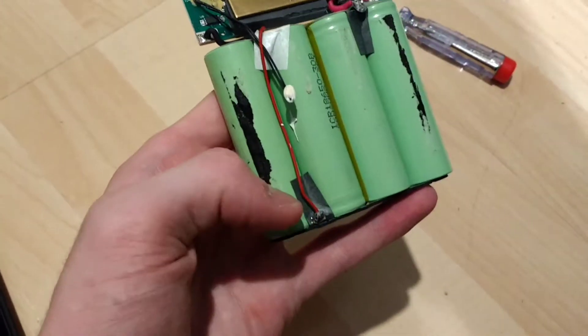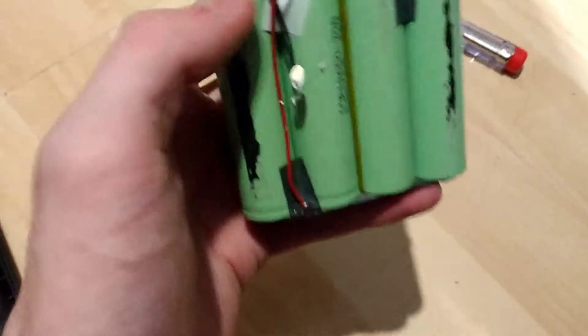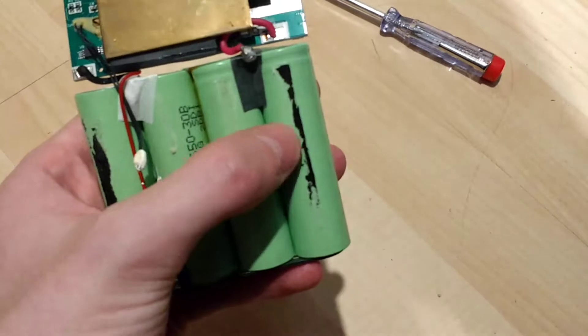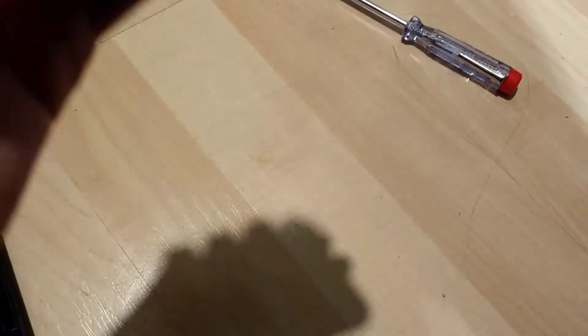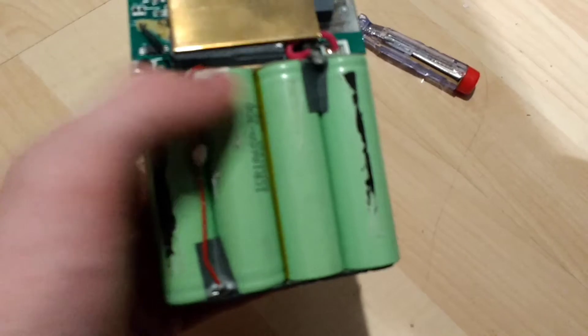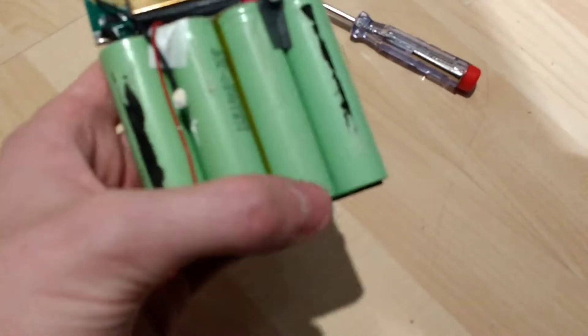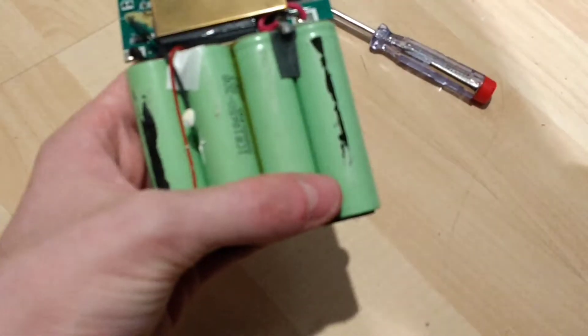It looks like there's probably some sort of voltage, maybe some sort of balance charging going on here, because they've got the negative here, the positive here, two in parallel. So it looks like what they've got is these two here are in parallel, these two here are in parallel, and then down here they're connected in series. So these two in parallel, then connected in series to these two back here.